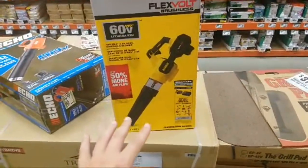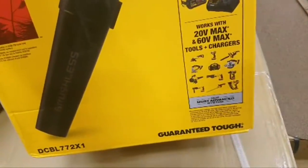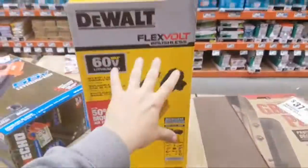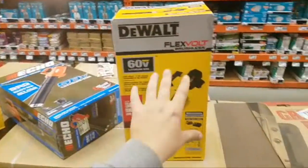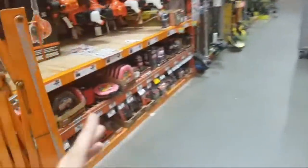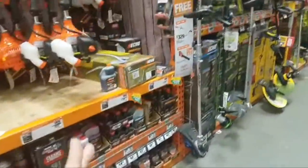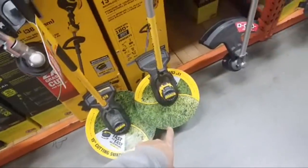You guys know the 9 amp power of the DeWalt. We were talking about it the other night — how the DeWalt with their batteries, they're a little bit more expensive than the rest of the gang. They've got these cute little diagrams showing a 15-inch cutting swath and a 13-inch. What's great about the Milwaukee, and probably the Ryobi, is you can take these guards right off and do whatever you want — but you can't go too nuts because it starts wrapping around.